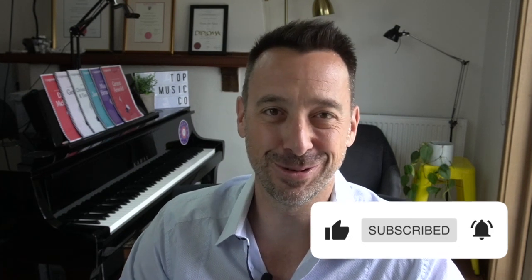I'm Tim Topham and welcome to the Top Music channel. It's great to have you with us again. Here we just love sharing resources and teaching ideas for studio teachers. Make sure you hit that subscribe button and leave a comment below if you've got any questions or you'd like to add your own thoughts about music exams. Alright, let's dive in.